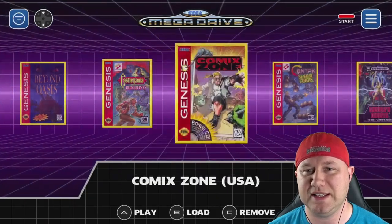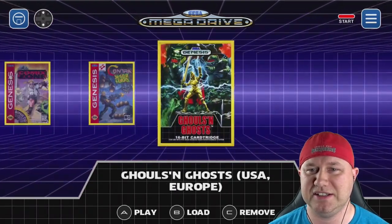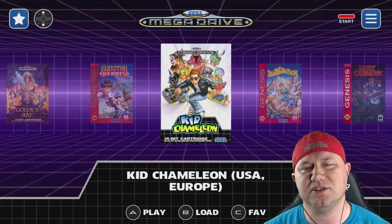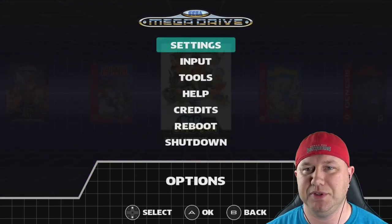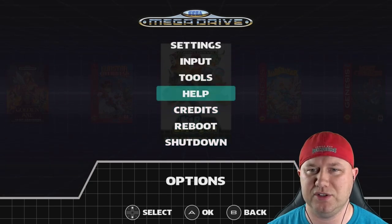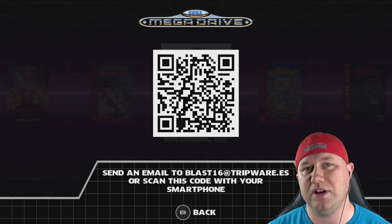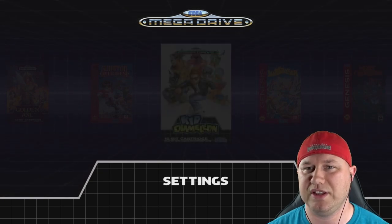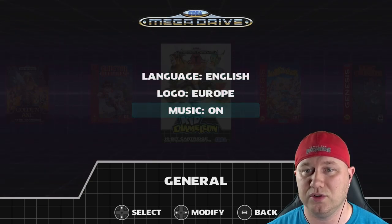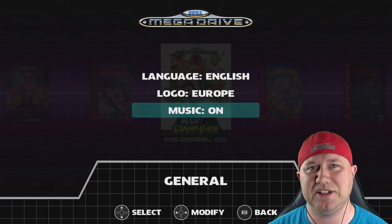Now if we hit up, the games we marked as favorites appear in their own section. If we're in that section, hitting C removes them. So we can add or remove from either the main list or the favorites list. Let's look at the options — hit start to get into the options menu. We have settings, input, tools, help, credits, reboot, and shut down. Under help, there's a QR code to scan and send an email to TripWear for troubleshooting. Under general settings, we can change the language, the logo, or toggle the music on and off.